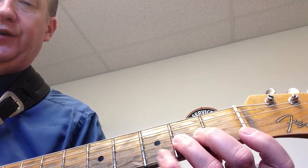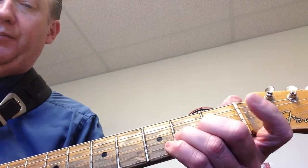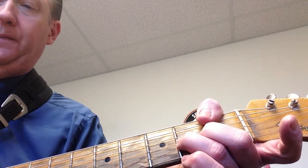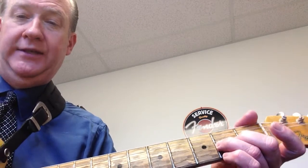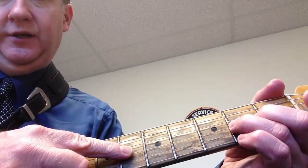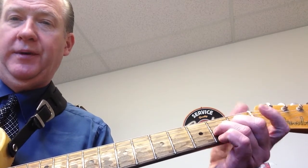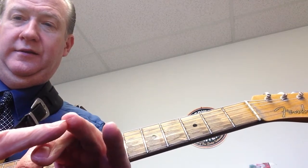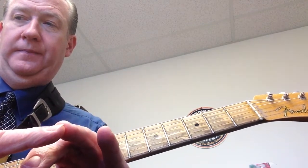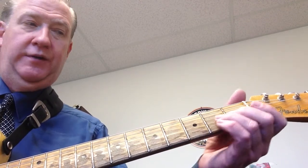If you're used to playing the classical way, that's fine, but to bend you want to have your thumb over the top of the neck — this helps anchor the hand when you bend the string. Pick that G string on the second fret with the tip of your finger, not the pad. Push that string towards the fourth string to raise the pitch from A to B.